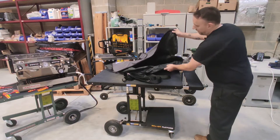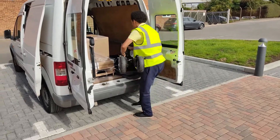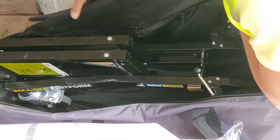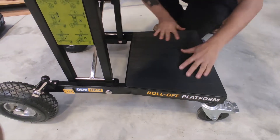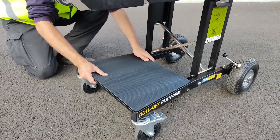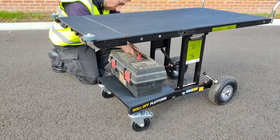It now comes with a bag for the base, which is fantastic because you can collapse it, put it in the bag, and you know it's not going to damage the machine or get damaged by anything else rolling around in the van. It's also got this base underneath, which is a great idea — if you're carrying a machine with an external pump you can put that down there, along with your tools, plumbing kit, whatever.